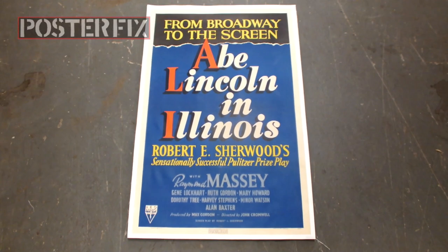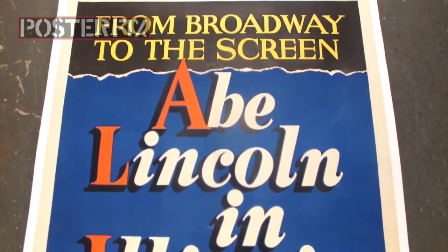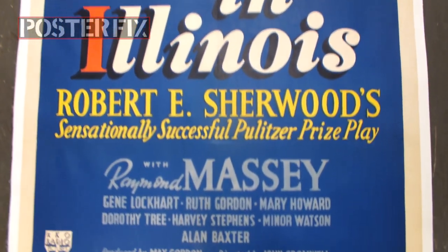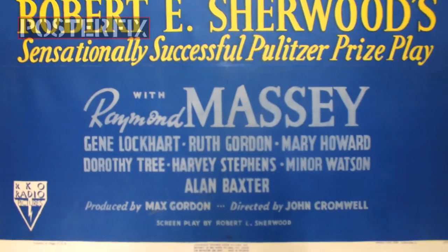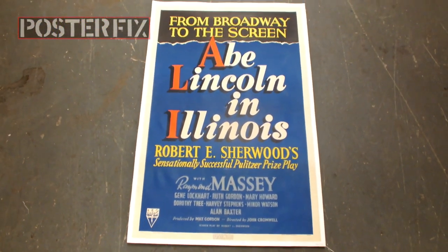And there you have it — another poster flattened out through linen backing at Poster Fix. This is Chris. After 33 years of restoring vintage posters, I still look forward to seeing what surprises you're going to send me, so keep it coming — I appreciate it.